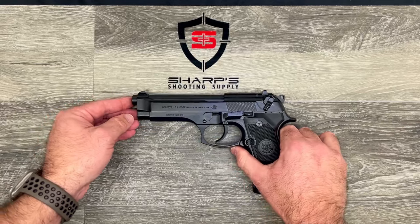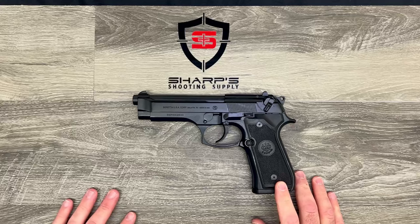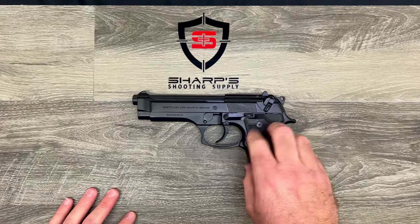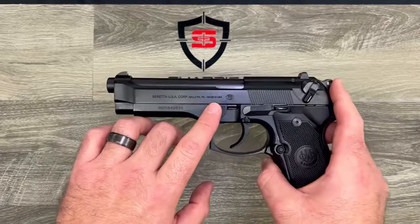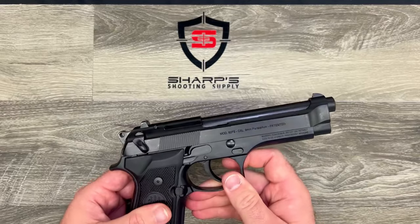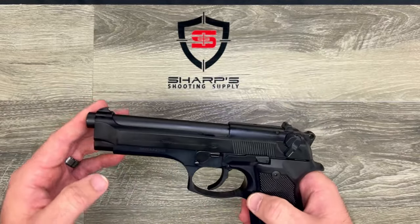There are tons of holster options for the Beretta 92 since it's been around forever. The 92 is made in America — it may be hard to see on camera but it is made in America. It comes with an excellent warranty and would make an excellent home defense or truck gun.